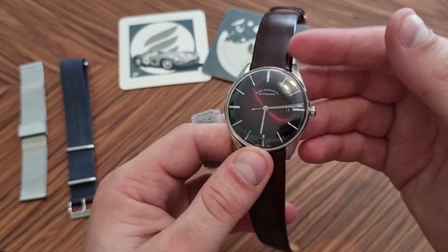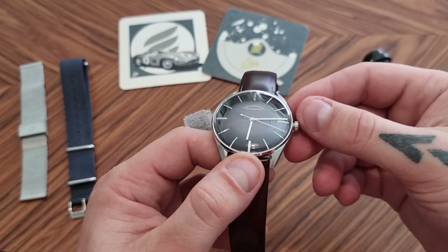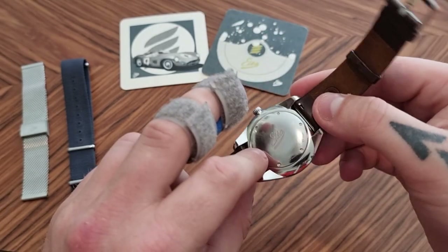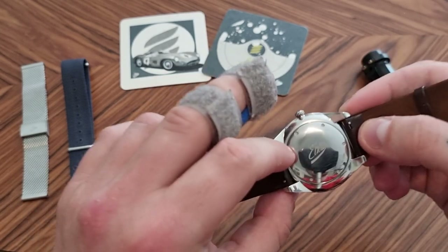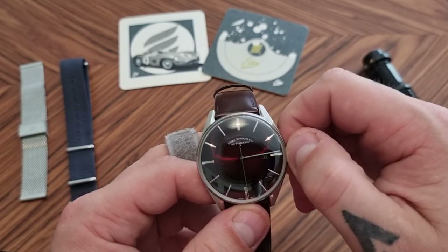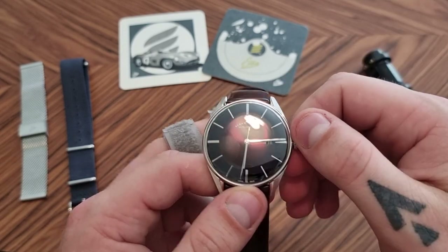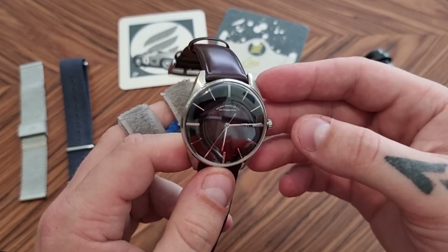The watch has 30 meters water resistance. It has a chevé-type sapphire with inner AR coating. And inside this lovely watch we have a Joupere G100 movement, which I think is one of the first watches to feature this new in-house movement, which I'll be talking about in the quality section of this review. But yeah, those are pretty much the specs.